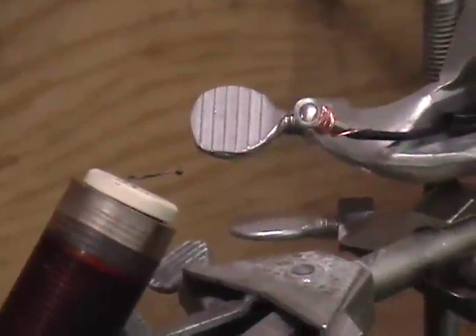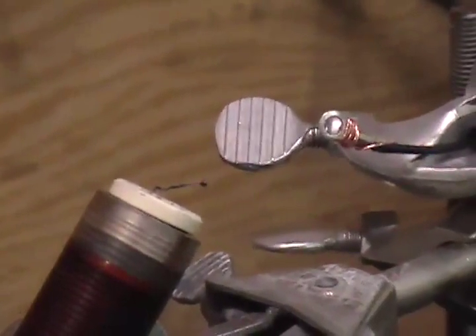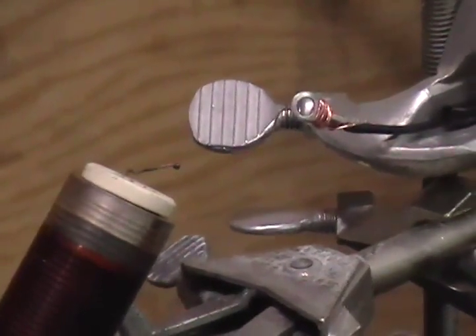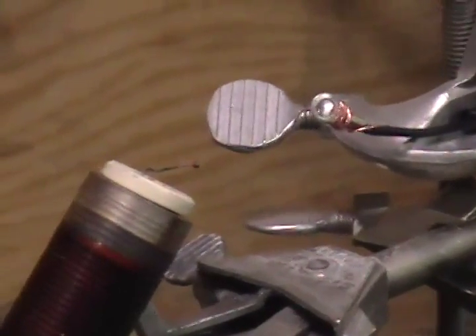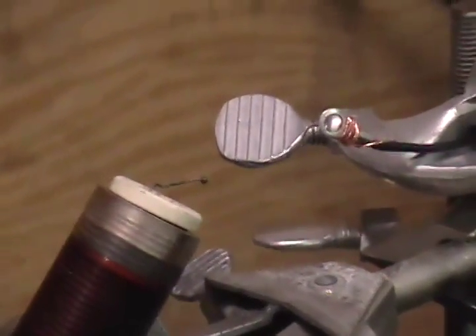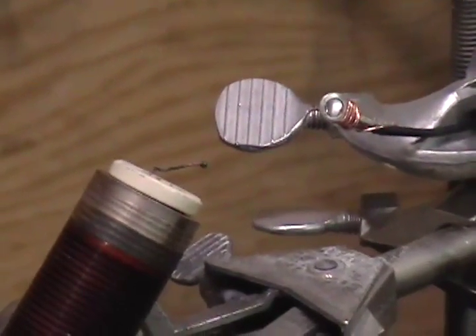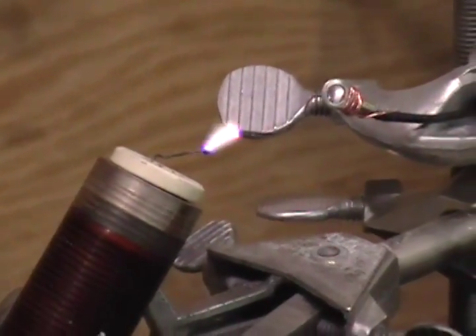Five volts. Ten volts. Fifteen. I expect it's probably around 20. How far is it apart? One centimeter. So we lit that at like 30 volts input. Twenty. Twenty-five. Thirty.